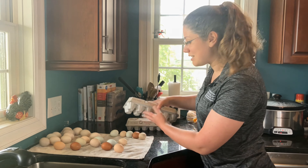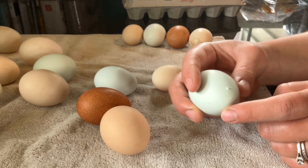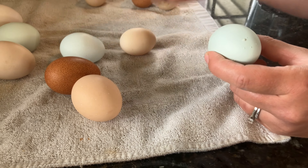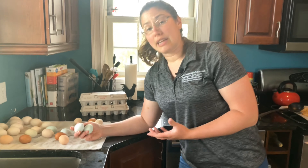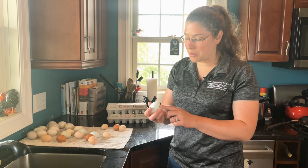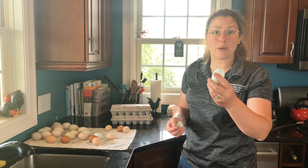The next thing is we want to look for any surface pimples. This egg, for instance, has extra calcium deposits, and this one does too. Consumers don't really like this — they think there's something wrong with the egg sometimes. We know that it's just extra calcium that the hens put on the shell, but folks don't always know that. So if your customer base accepts an egg like this, that's all right — you can go ahead and put it in the carton. But if they don't, you could just keep it for yourself and make yourself a nice omelet.